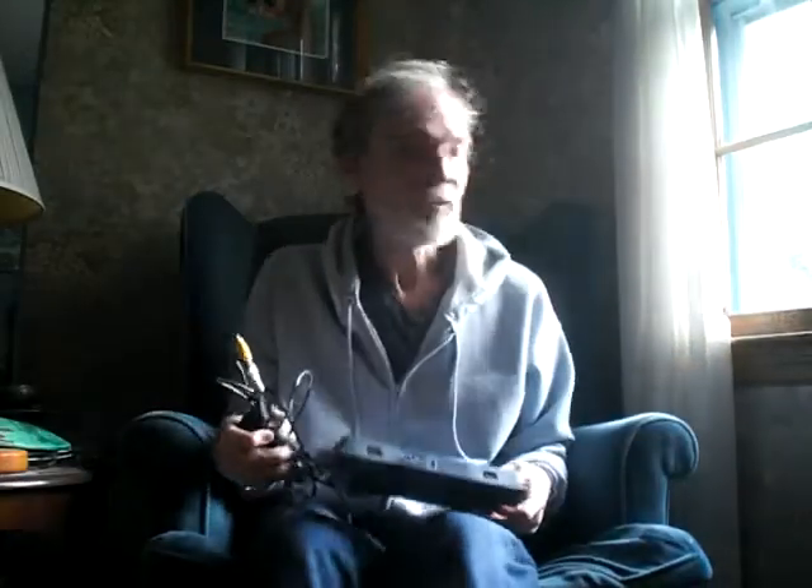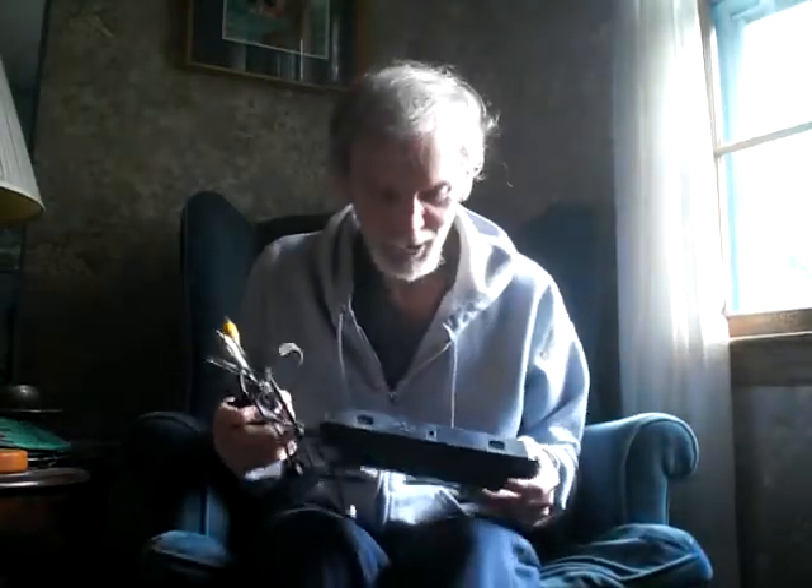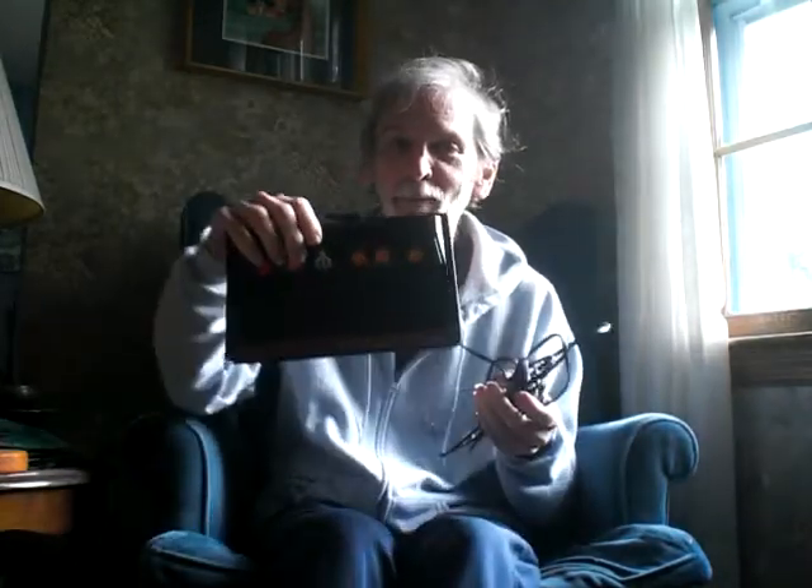Hello everybody, welcome to my Trivia Channel from here in Yorktown, Virginia. And this is the Atari 2005 Flashback 2.